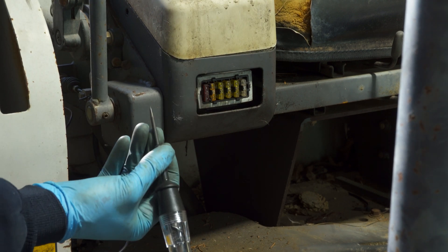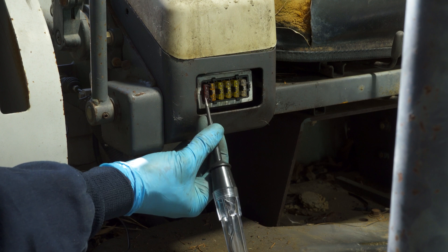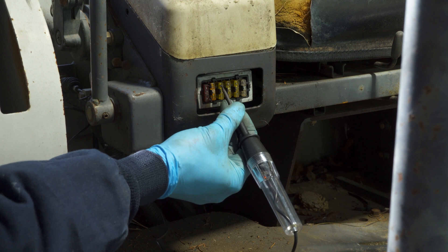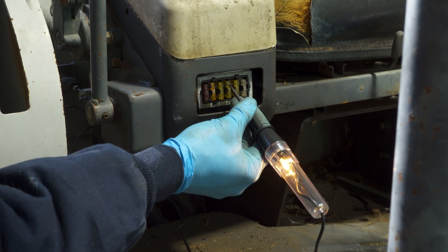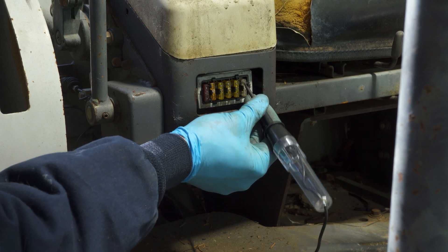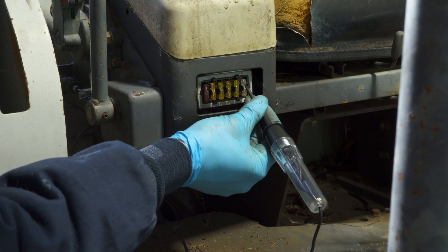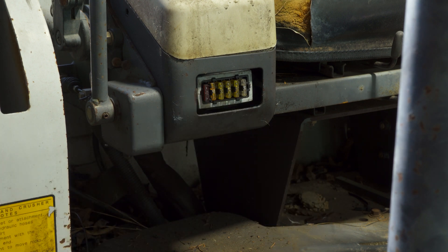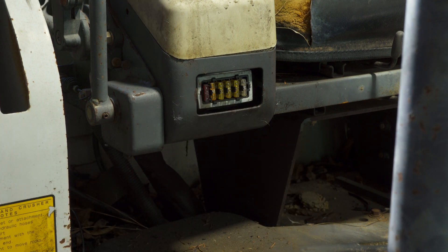You can use a simple test light or multimeter, whichever you have. This one on the end is a spare so it's not going to have power, but just go through here, check all of them, make sure they're good on both sides. I think the glow plug fuse is the second from last — this might be an auxiliary — but that shouldn't matter, as long as they're all good.